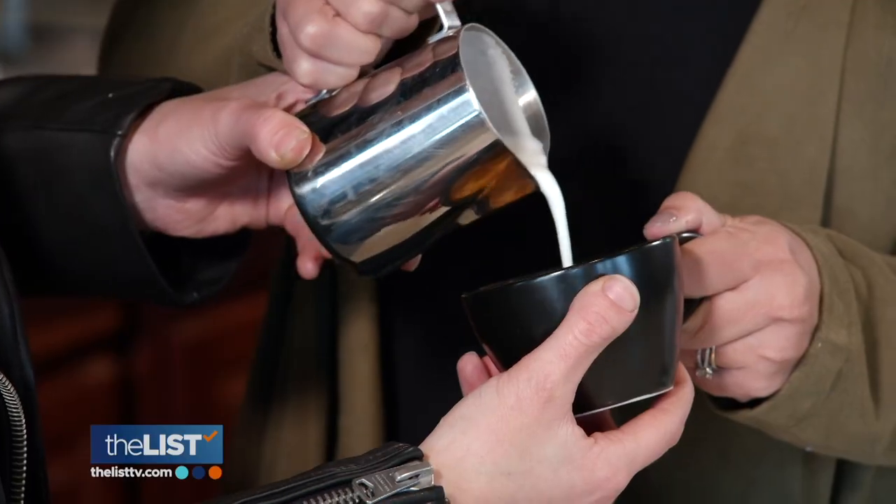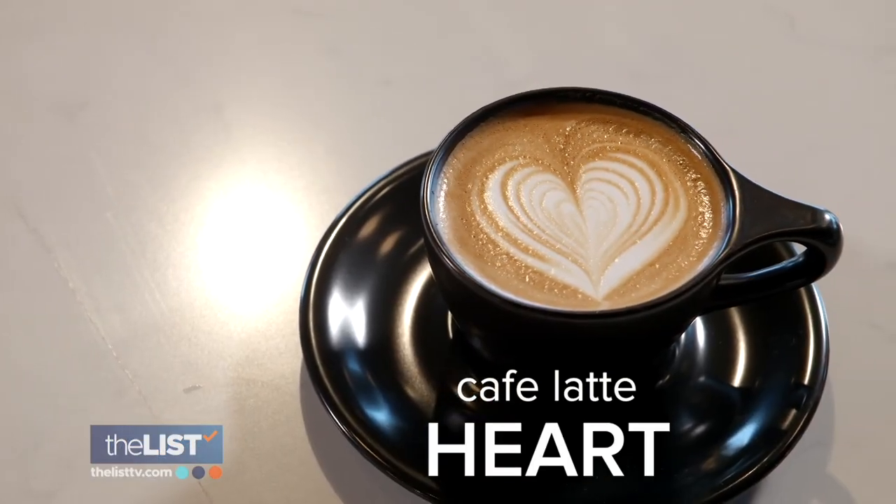Take it from director of coffee for Cafe Vita, Sam Spillman, who has a few designs that we can try to do DIY. And do we have to be artists to be able to do this? It does take a lot of practice. Starting with a heart, which she says is pretty basic — it's like learning your ABCs. You have to be able to pour that base layer.